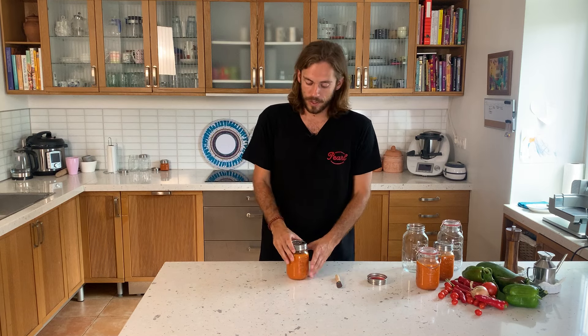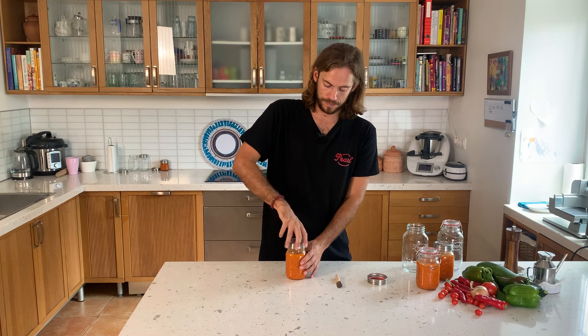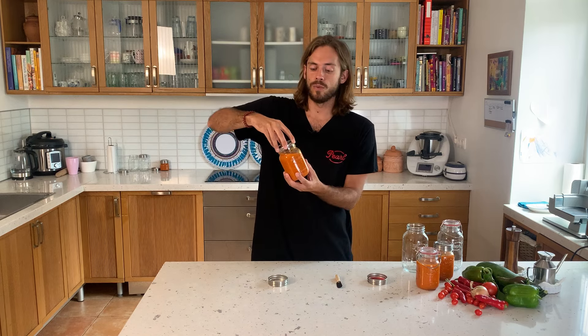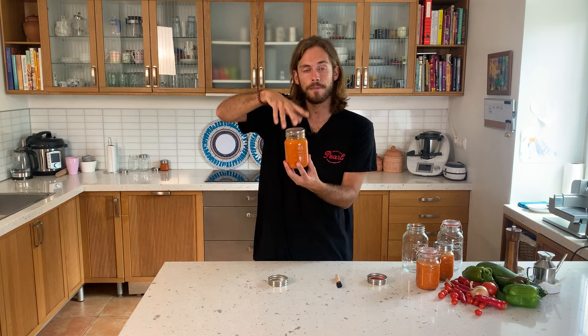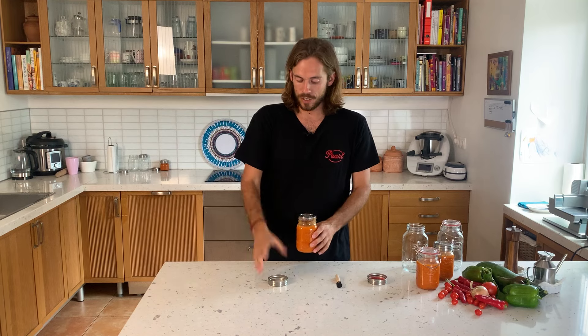Now to open the jar, we have here already a pre-canned version of our tomato sauce. We just open the ring. First thing we do is test if there is a good proper vacuum seal. You open it, you touch it like this, and see if it holds just by the cap. It doesn't fall and I cannot really open it like this, so I know that the vacuum is properly sealed.